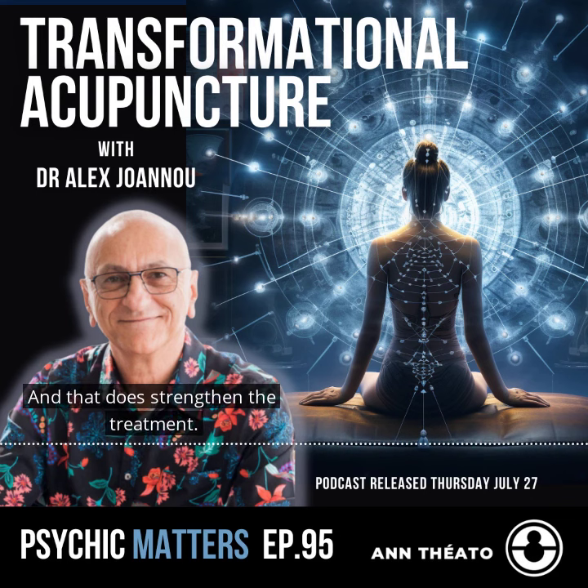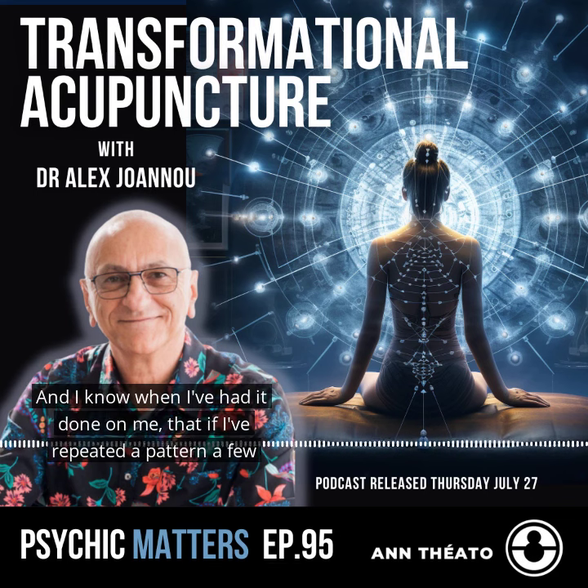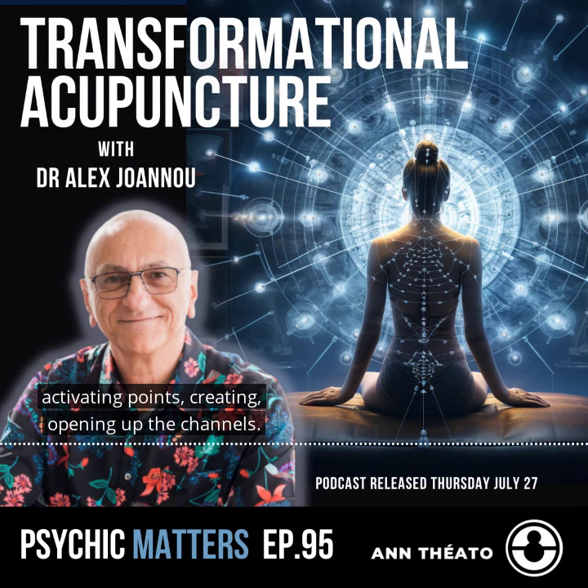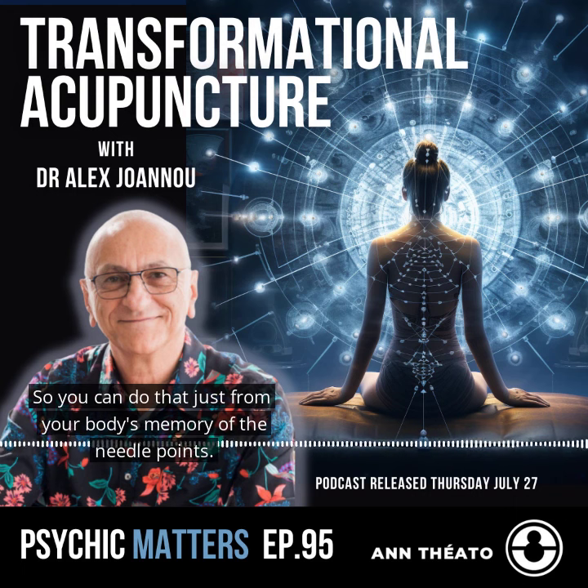And that does strengthen the treatment. I know when I've had it done on me that if I've repeated a pattern a few times, I can lie and visualize the points connecting together and activating points, opening up the channels. So you can do that just from the body's memory of the needle points.